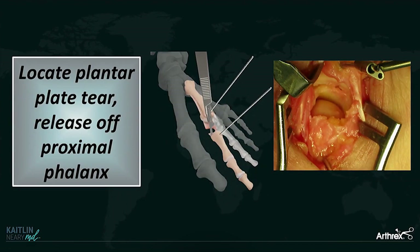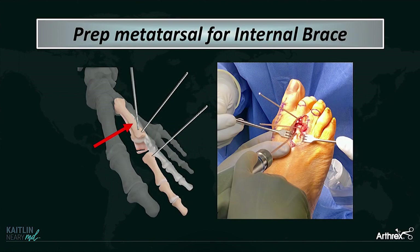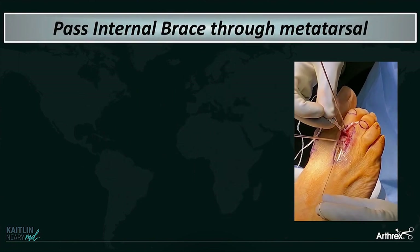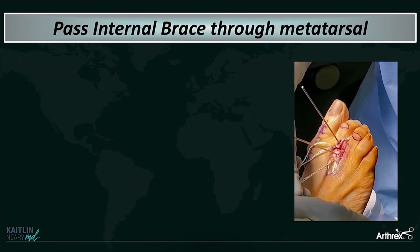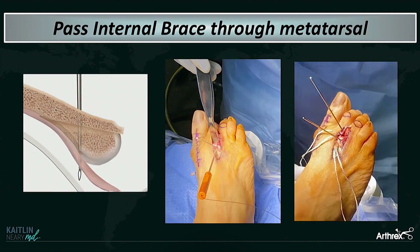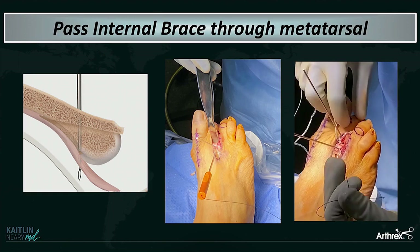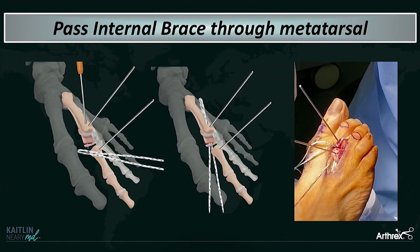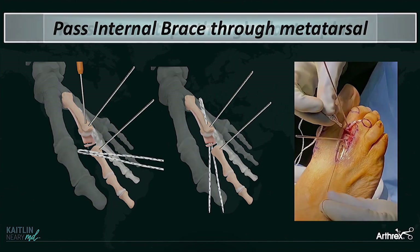If there is still plantar plate remaining, you're going to release the rest of the plantar plate off the base of the proximal phalanx. Then you prep the metatarsal for the internal brace. I take a second guide wire and advance it at about a 45-degree angle towards the joint, then pre-drill over that guide wire to give yourself a nice guide tunnel. You take a looped-over labral tape and pass it from plantar to dorsal up through your metatarsal guide tunnel using a microsuture lasso. You have to get deep to that plantar plate so that you don't bind up your anatomic plantar plate repair.